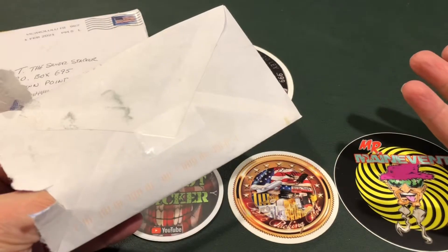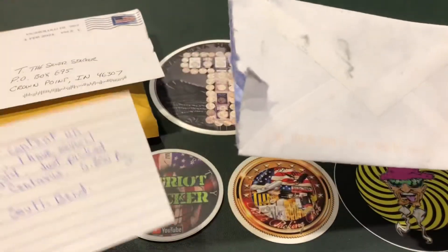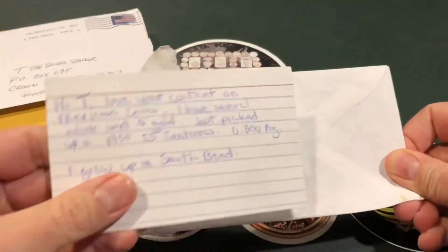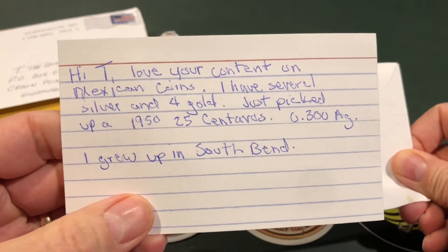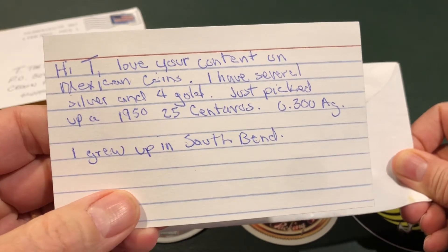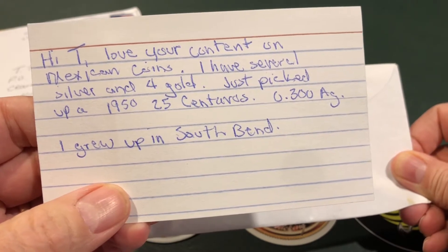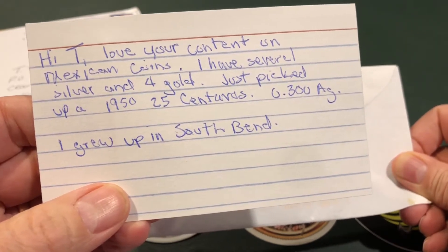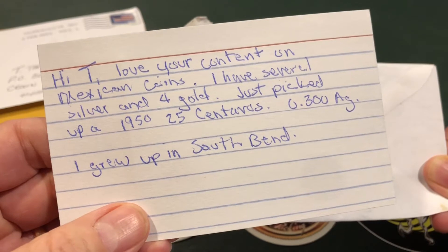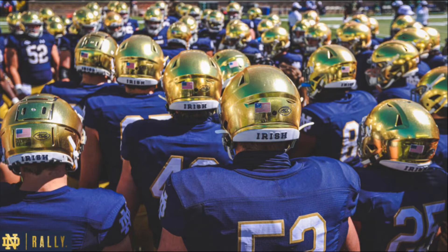You never know what it's going to be when you open that P.O. box, and that's what makes it fun. There's a sticker there — let me read this first. 'Hi Tea, love your content on Mexican coins. I have several silver and gold. Just picked up a 1950 25 centavos, 0.30 AG.' I grew up in South Bend — very nice. South Bend is a nice place, especially if you are a fan of the Notre Dame Fighting Irish, as I am. I've been to many games and had a lot of fun there.